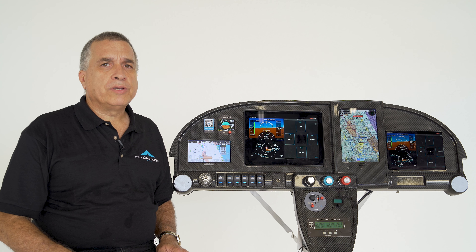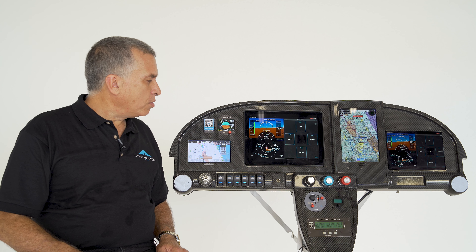Hello, my name is Carlos Leon. Today I'm going to tell you how to operate the SuperEco Autopilot.